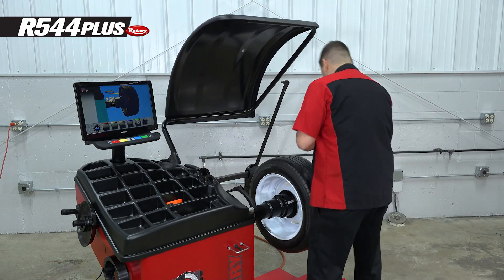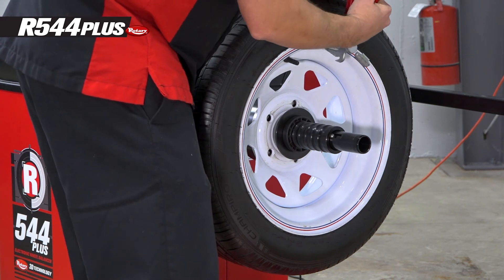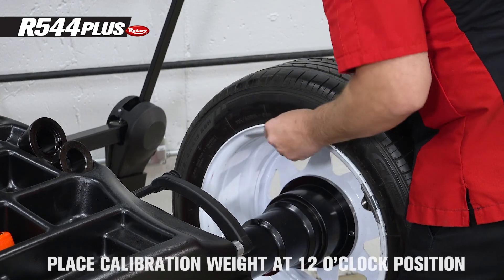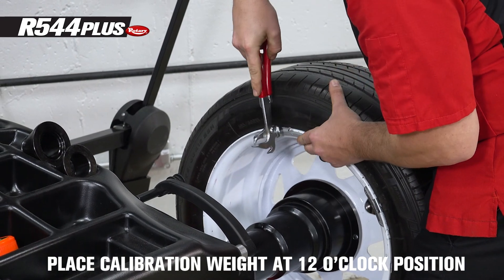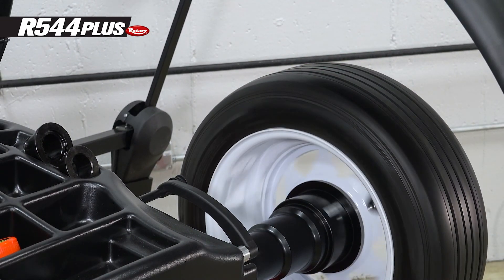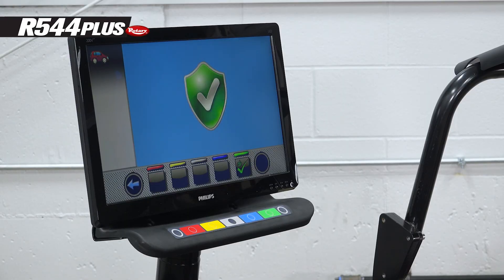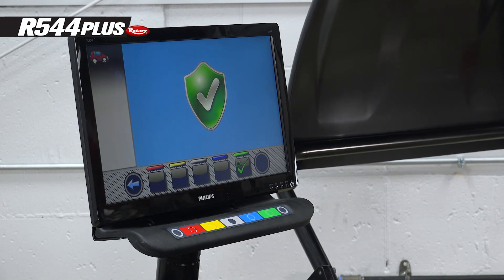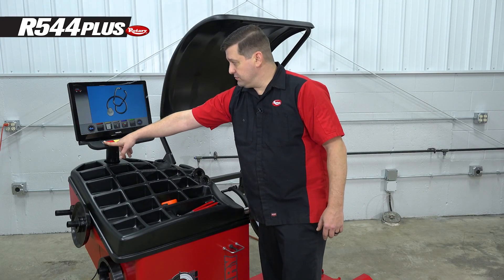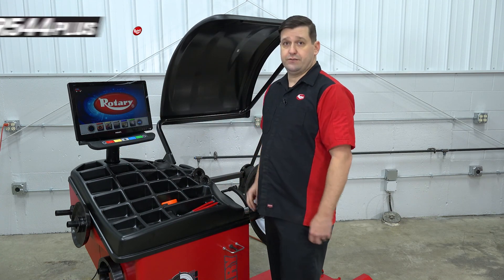Take your wheel, find the calibration weight, and rotate it up to 12 o'clock. Take it off the outside, move it straight across to the inside, and spin it again. The weight calibration is complete — click OK, then left arrow back to the home screen, and you're ready to go.